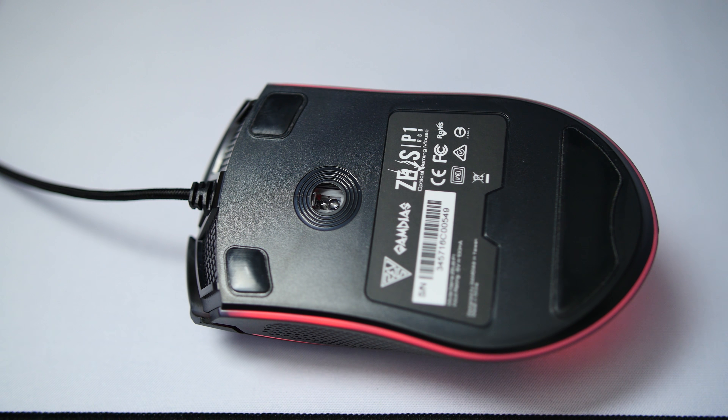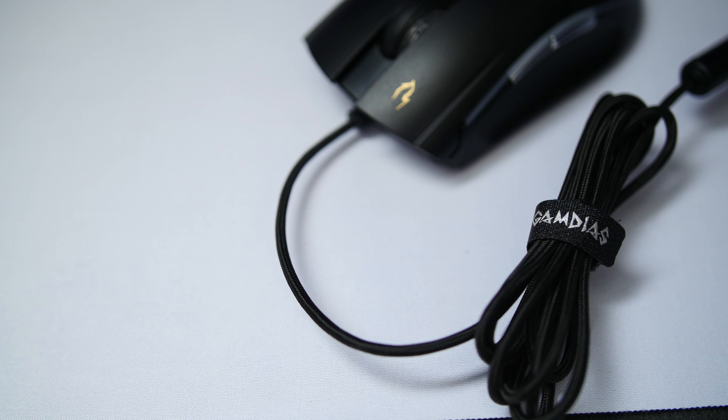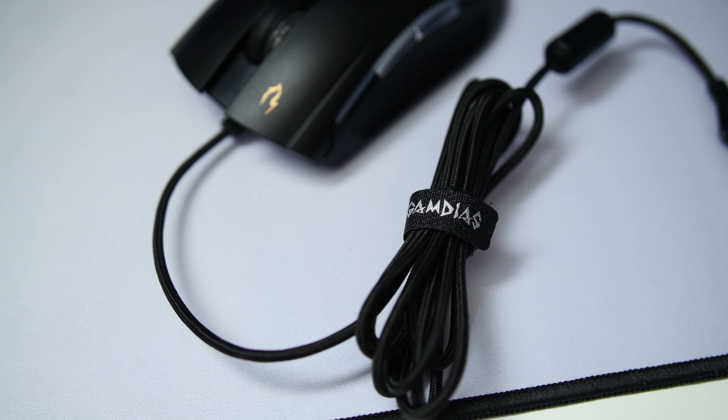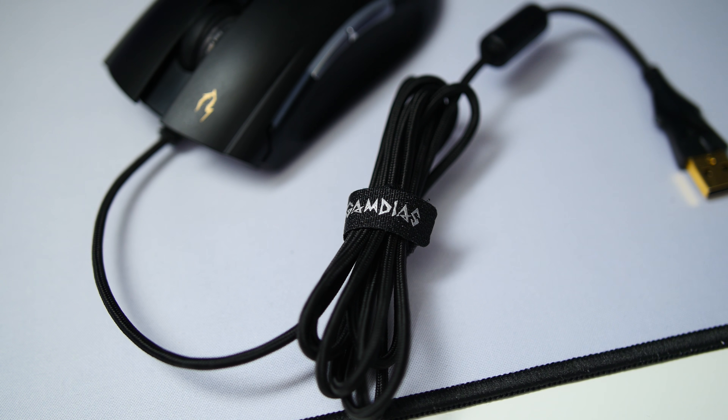Flipping the unit over, we see three Teflon feet, and finally we get to the 1.8-meter braided cable with included Velcro strap. Part of me really wishes this was a lightning cable just to fit the name.